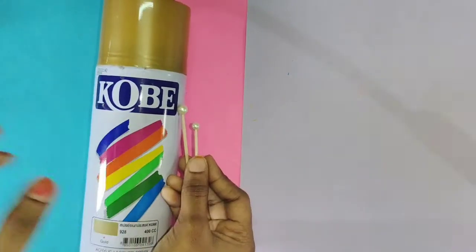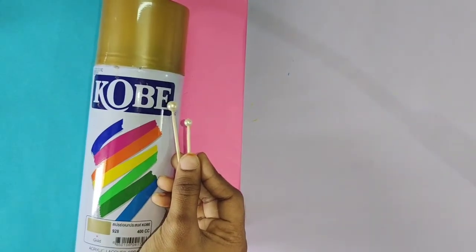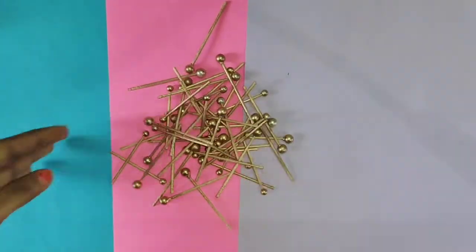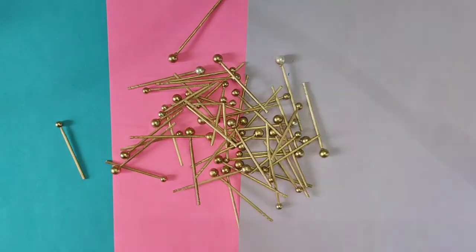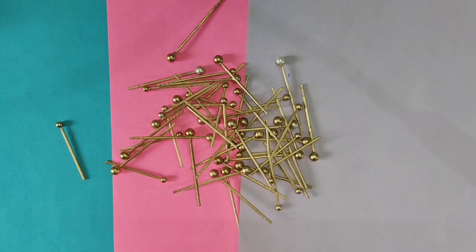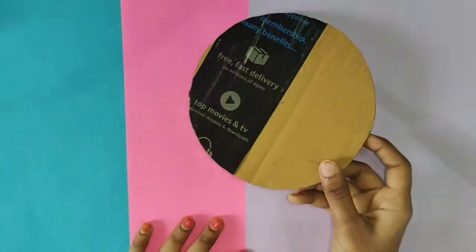You can use the beads on your cell. If you need any beads on the knife, you can use the beads on the cut.